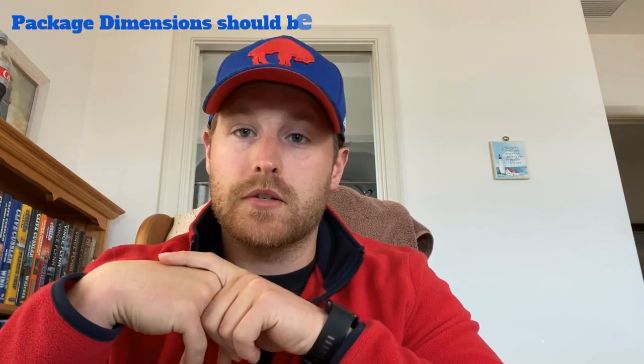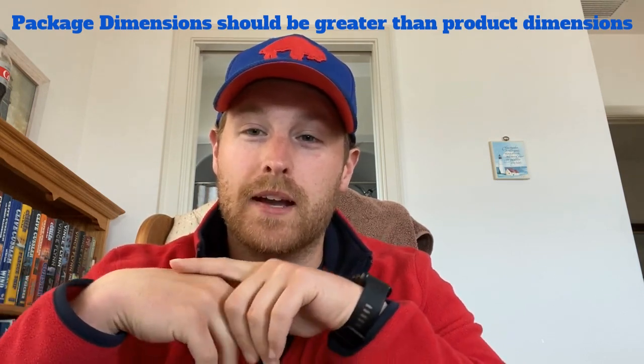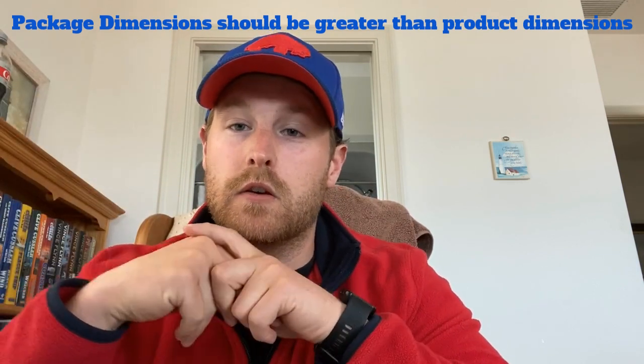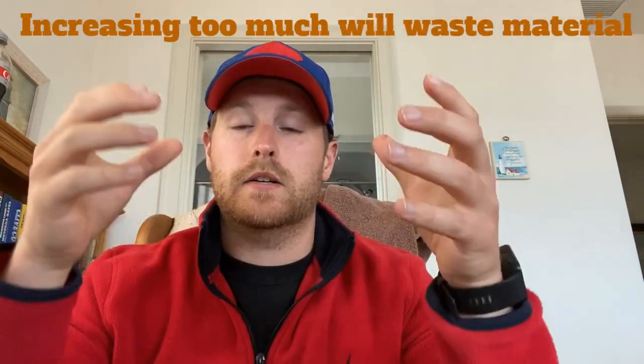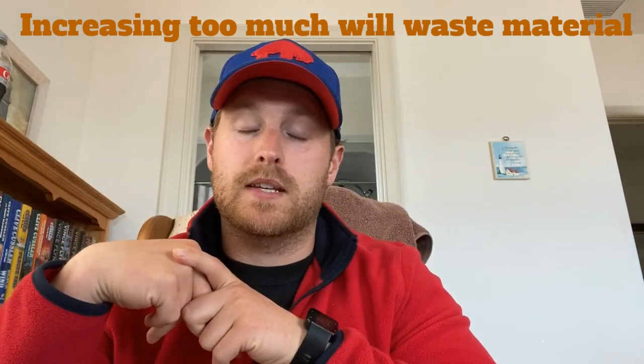Now that you have your dimensions, you want to start designing the package that you'll put your product in. The dimensions of your box should be a little bit bigger than your product dimensions. For example, if your length is four inches, you should probably make the length of your package a little bit more than four inches, like four and a half or even five. But if you increase them too much, your product will shake around inside and you might also be wasting material.